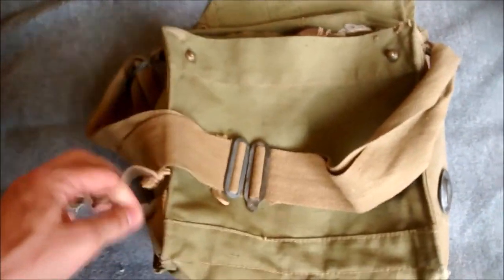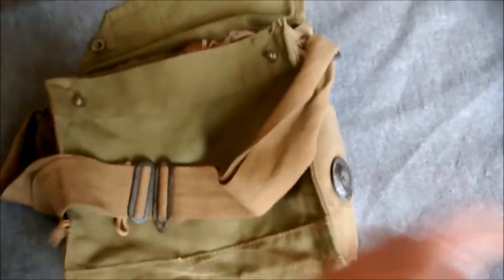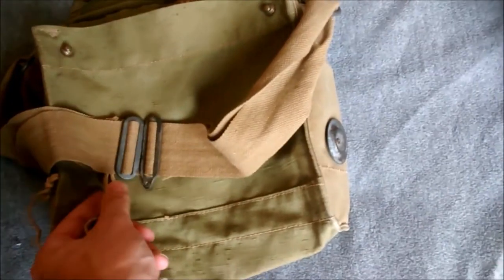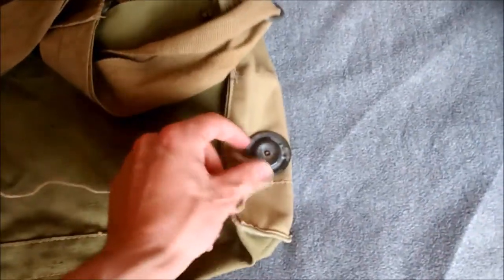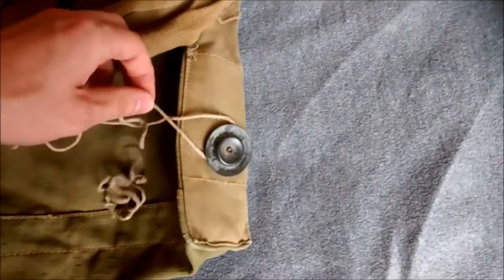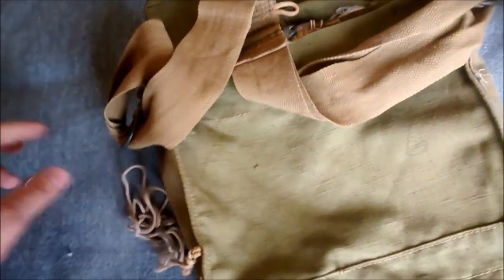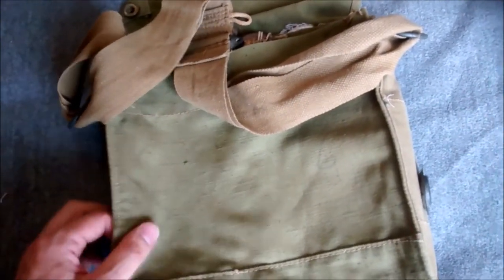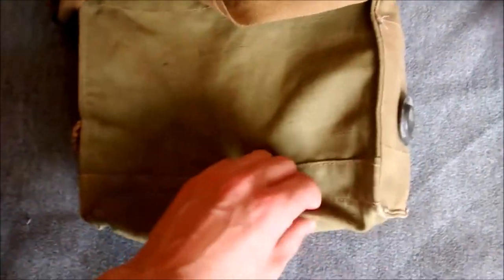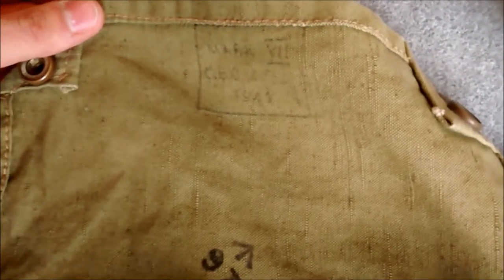The string - in contrast to earlier types which we'll look at in other videos - would pass through that loop so your arm would go through the gap there. This would come down behind your head and be held in place by this string passing through that loop, then fixes off to this buckle. You basically just wrap the string around like that rather than having to tie it off - wrap it around several times like a cleat on a boat and it holds the string in place, replacing the necessity of tying the string on earlier haversacks. There are two little vents in the bottom, two little eyelets on them, and it's stamped up at the top - this one is dated 1941, Mark 7.